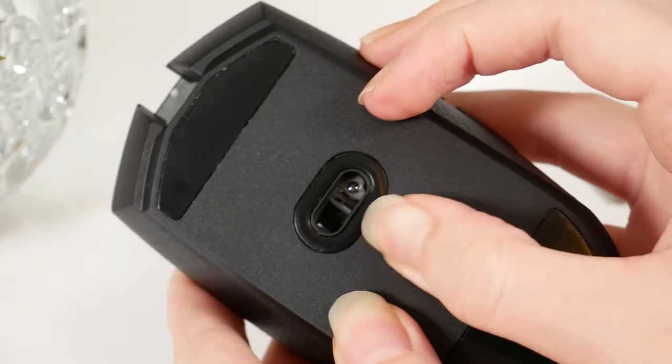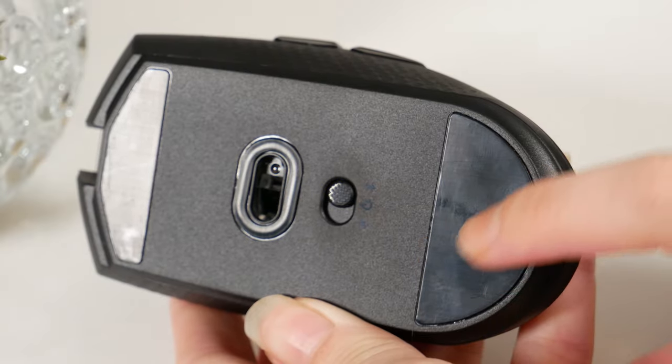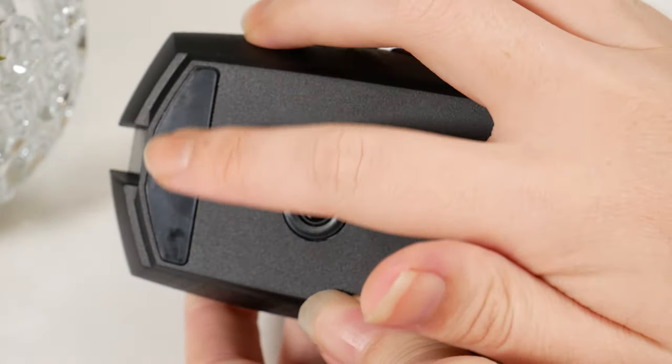At the bottom of the mouse is the power and wireless mode switch, and to help with maneuverability on surfaces it has PTFE mouse feet. The connectivity is really great because you get a two-in-one mouse — you can use the USB wireless receiver with Slipstream on your gaming PC, and if you have a Bluetooth 4.0 or higher enabled laptop, you can connect the mouse there too and just change the switch on the bottom. So you kind of get two mice in one.